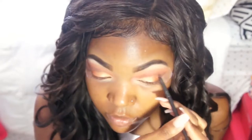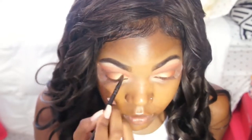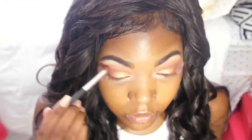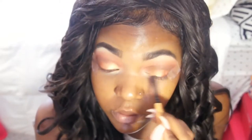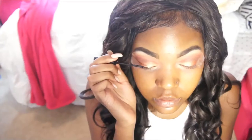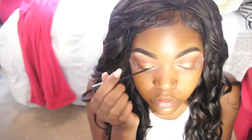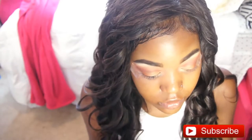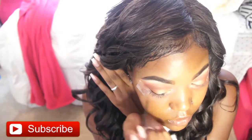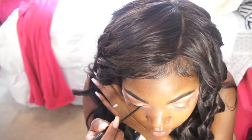After that, blend one more time so you don't have any harsh lines, and then we're basically done with the eyeshadow look. For eyeliner, I stick tape on my eyelids so I can go fast — it's nearly impossible to record yourself doing eyeliner. I go ahead and do a little wing. I'm not going to put on false lashes because that's not really my thing, but some teams do require them, so this would be the time to add them.